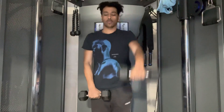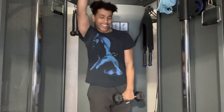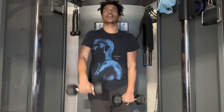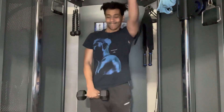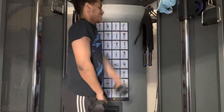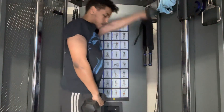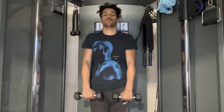Counting through the reps. This next workout is literally what we just did for the first workout — this time, though, we're going to be raising both dumbbells at the same time, just like so.